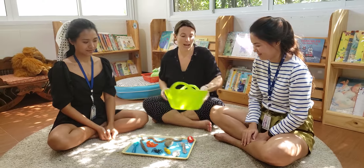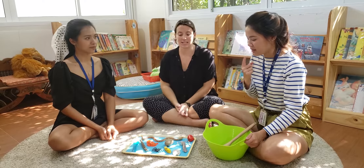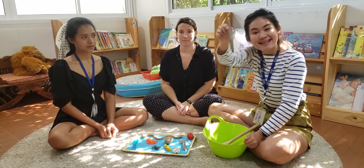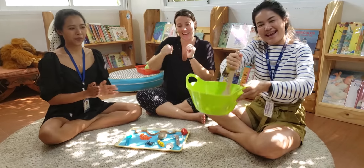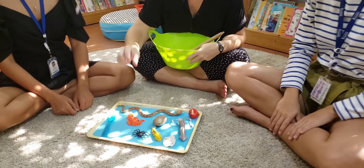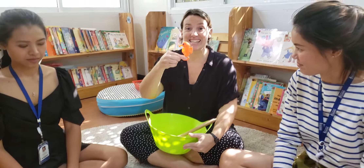Now, Miss Anne, can you choose an object that begins with ssss, please? I'm going with ssss, ssss, stick. Yay! My turn. I'm going to choose ssss, ssss, seahorse.